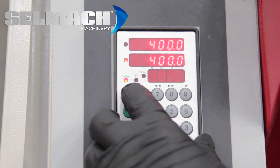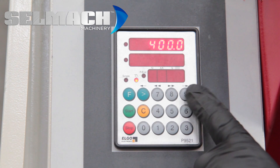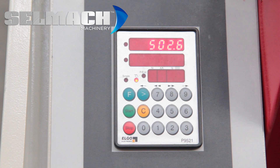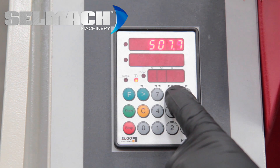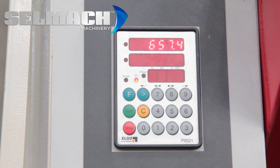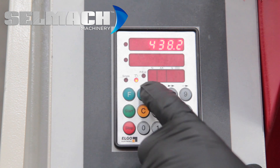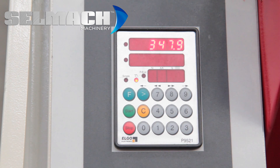If we press F again, you'll see the light comes on where the picture of the hand is. These four keys here: if you press number nine, you have slow reverse. If you press number eight, you have fast reverse. If you press number seven, you have fast forward. If you press the arrow, you have slow forward. This is manual programming.